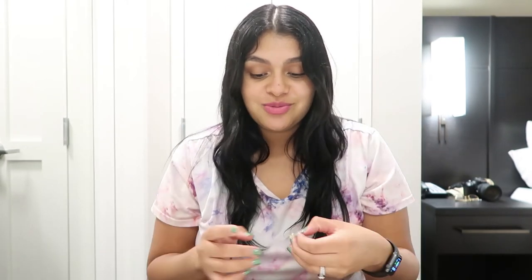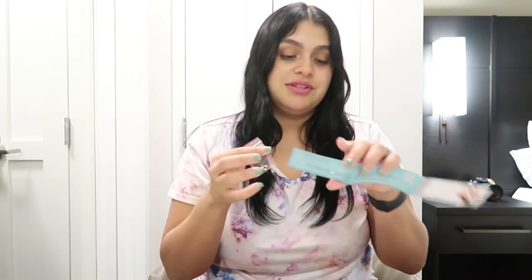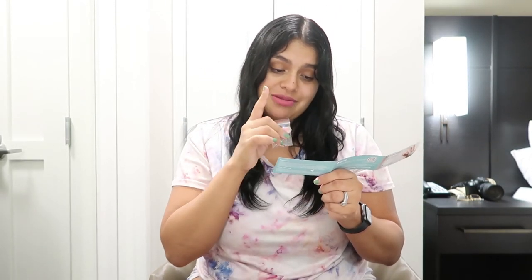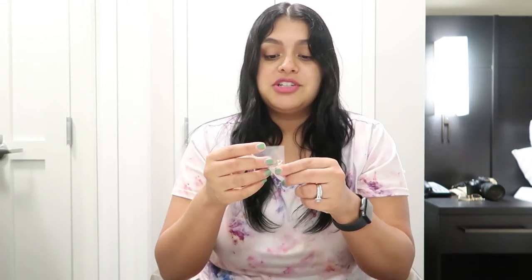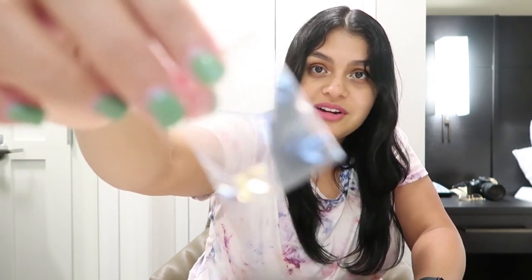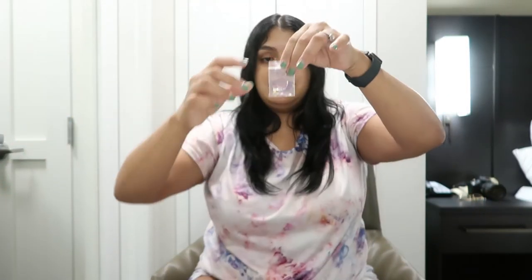The kit also includes a small connector piece — I believe it's called a bail — that connects your pendant to a necklace. You can get a necklace from Lacto or get your own, it's completely up to you. I'm going to put the website down below and give you my coupon code where you can get 20% off — so go crazy, have fun!